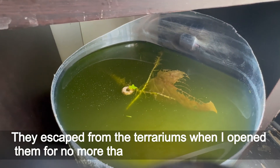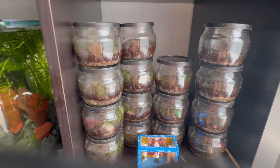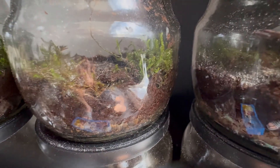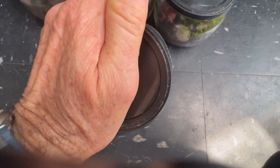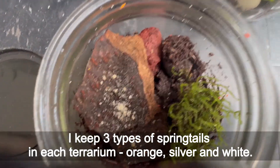They escaped from terrariums when I opened them for no more than two minutes of feeding time. I put the terrariums on a floor for feeding springtails, pretty far and below the aquariums. I keep three types of springtails in each terrarium: orange, silver, and white.